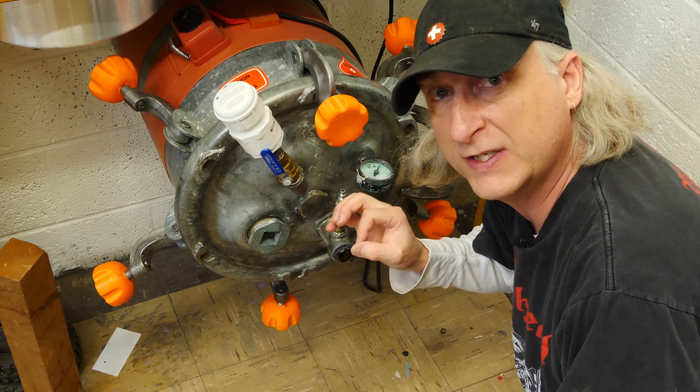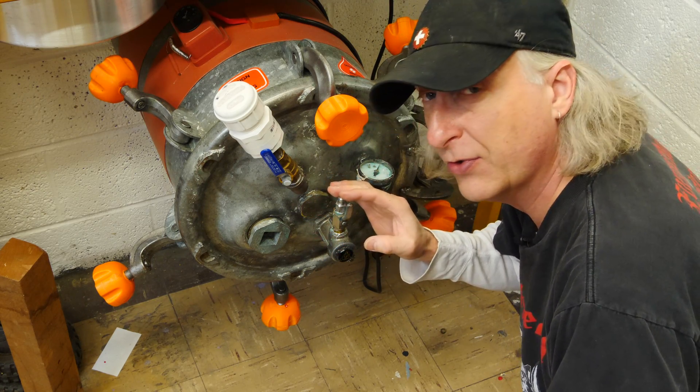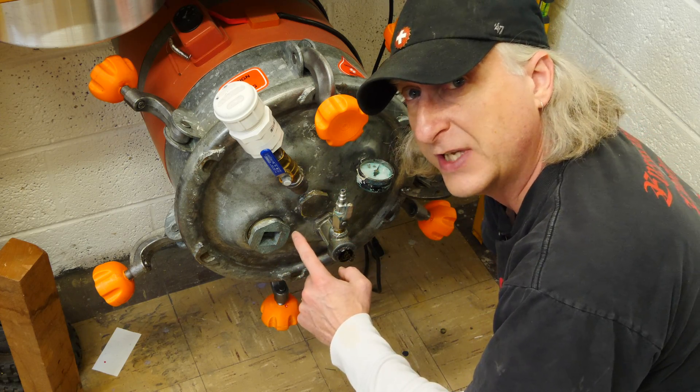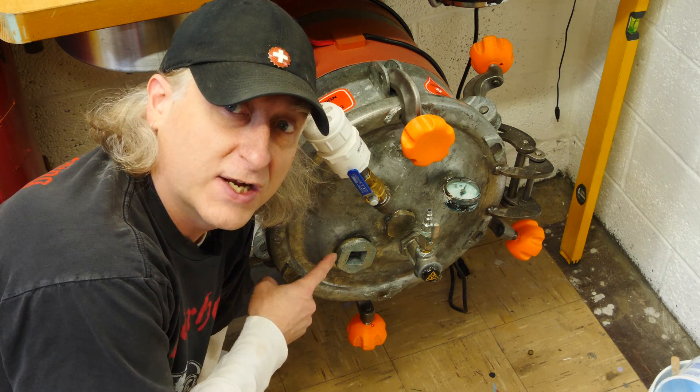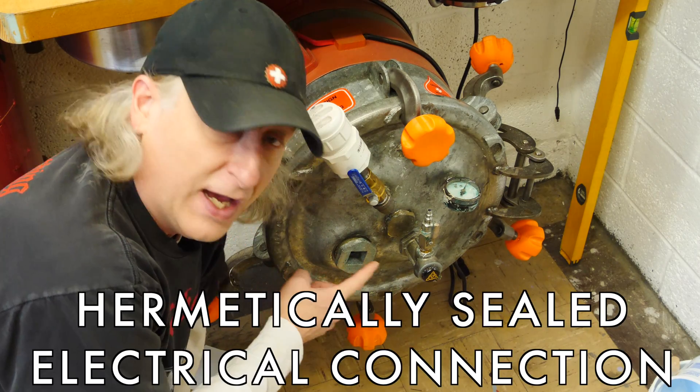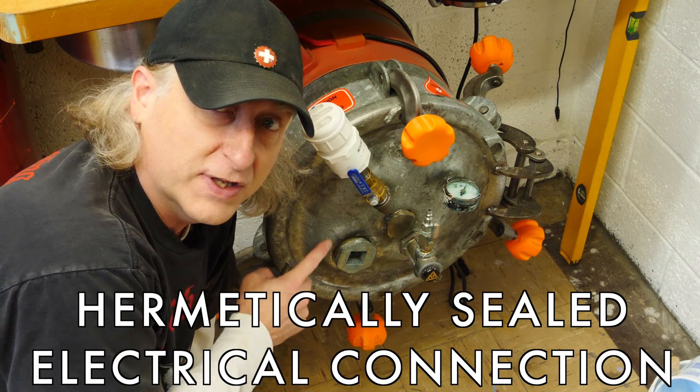For a long time, I've wanted to have an electrical pass-through so that I could get power to the inside of my pressure tank. To do that, we need to create a hermetically sealed connection between the inside and the outside of this tank.